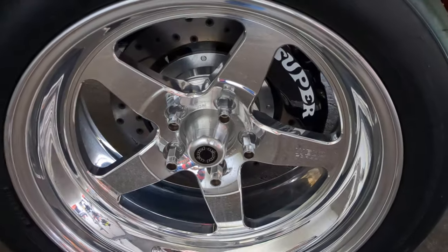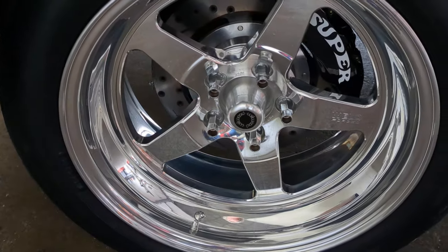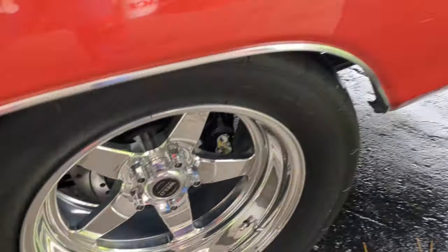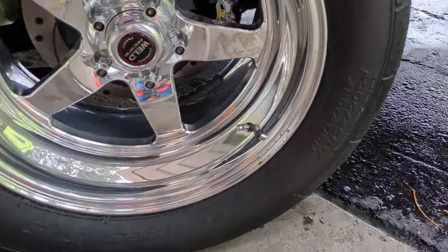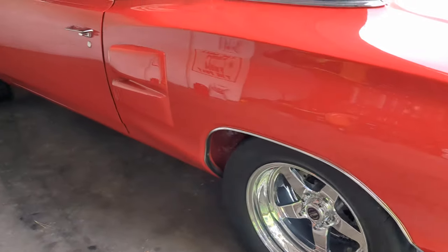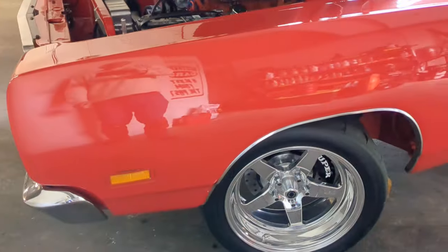Weld Racing wheels, 17-inch front and rear, slightly wider in the rear. Wheels are in good shape — no major curb scuffing or deterioration to report. 245-series 17-inch front tires — date codes are 2020 and 2022. Date codes in the back are 2020, Mickey Thompson ET's, 305/45/17s. So a little more wear — this car's got some power. But the wheels and tires are in very good shape, nothing really to report.